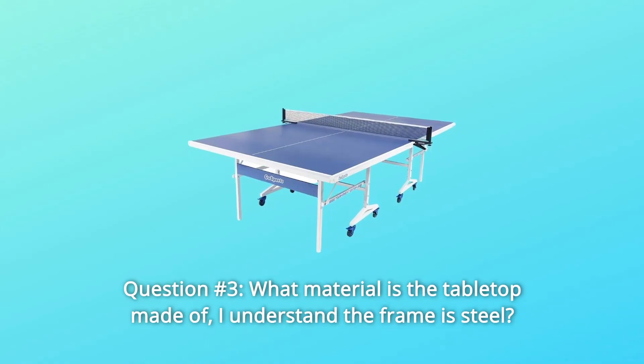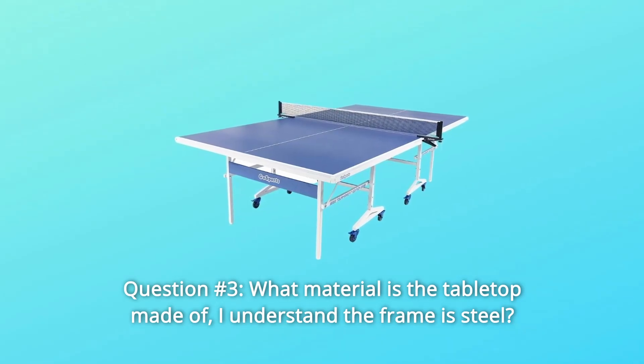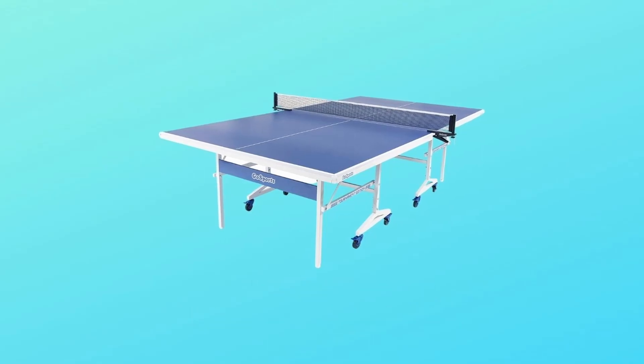Question 3: What material is the tabletop made of? I understand the frame is steel. Answer: The tabletop is made of MDF pressed wood. Thanks for watching.